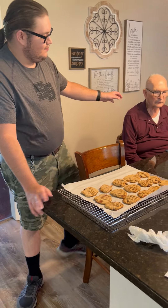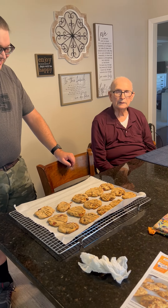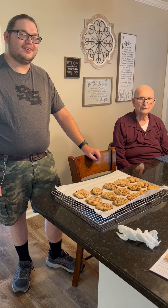And my grandfather here — we all call him Pappy — he's gonna be telling me if they're good or not and what I'm gonna do better with the cookies.